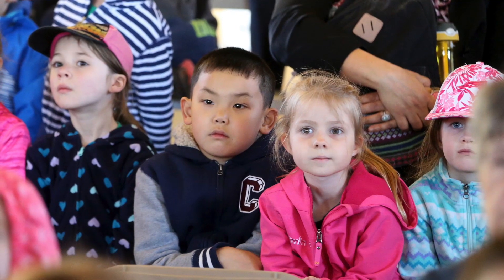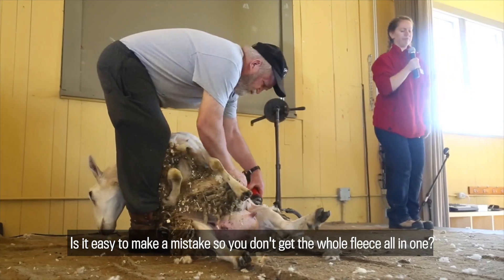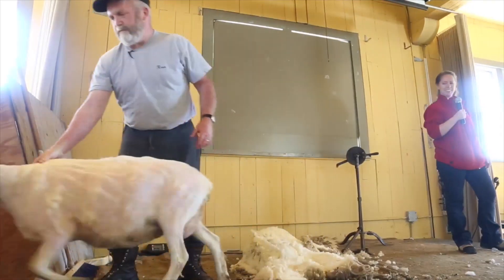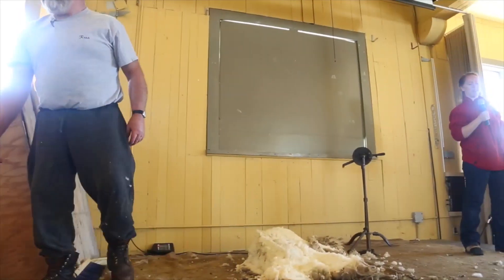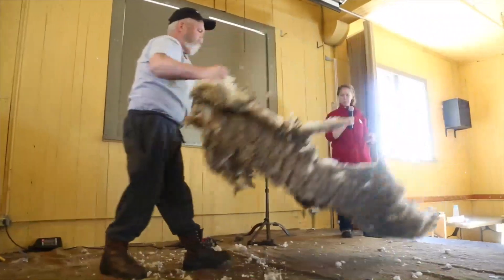So you shear the sheep once a year. Is it easy to make a mistake so that you don't get the whole fleece all in one? You've got to control the sheep — that's the biggest job. You try to avoid a wrinkle. If you get a wrinkle in the skin, these three and a half inch clippers are going to take that wrinkle out, and that way you get a shoelace. You can take the skin, yeah.